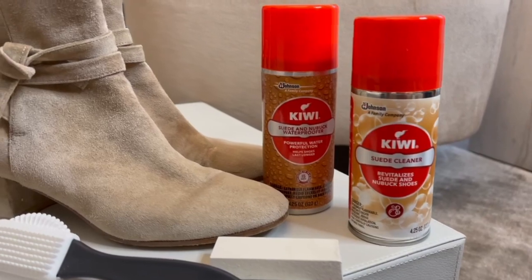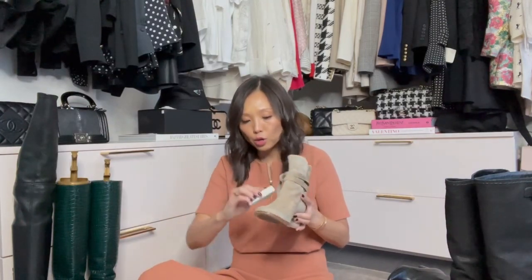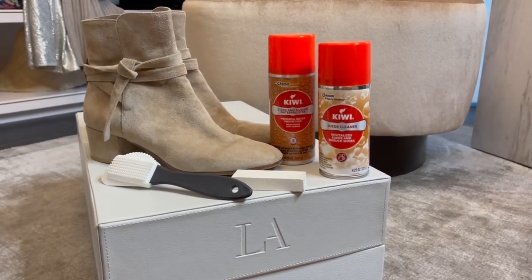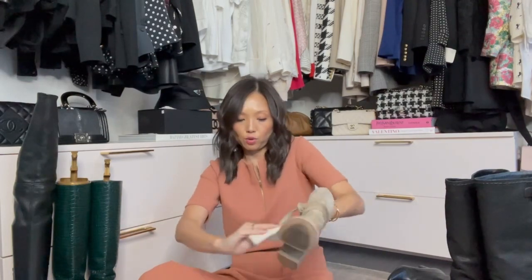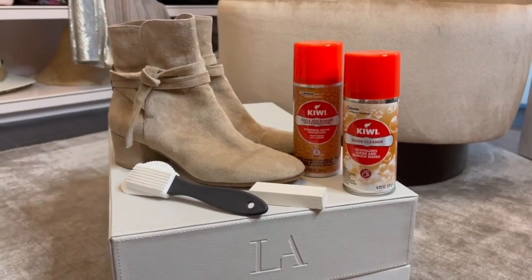For suede I follow a two-step process. Use the brush first, then this suede eraser — it's like a magic eraser. Any spots or debris that didn't come off with the brush, use this eraser anywhere you've got markings or dirt. The key is to go in the same direction, following the grain of the fabric. Then use this Kiwi suede cleaner — spray six to eight inches away, and wipe with a microfiber cloth in the same direction.